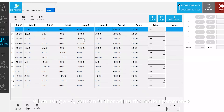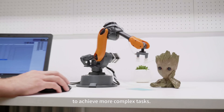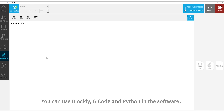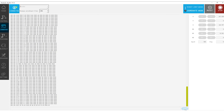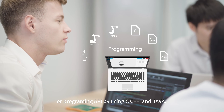Using a PC, you can further adjust the motion parameters to achieve more complex tasks. You can program MirrorBoat using Blockly, G-code, and Python in the software, or use the programming API with C, C++, and Java.